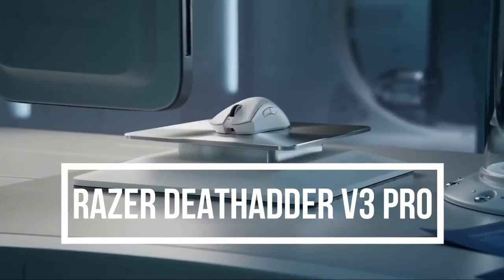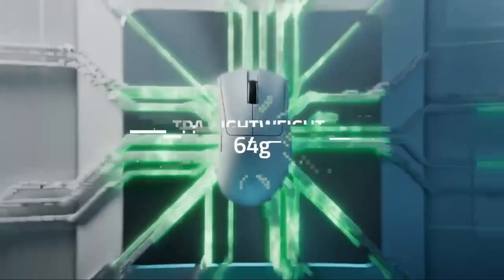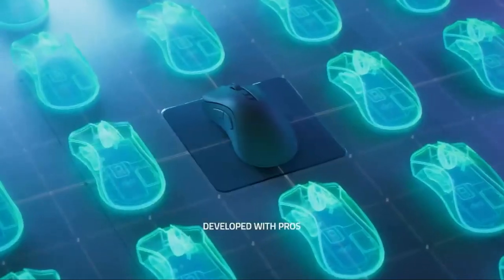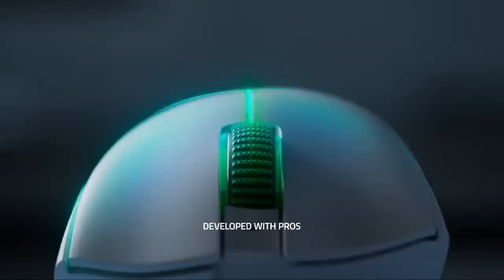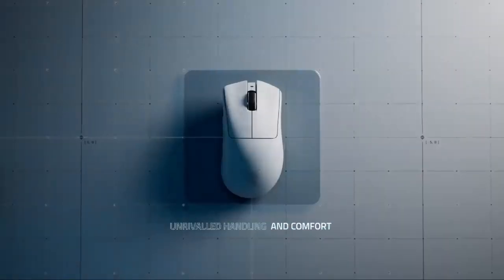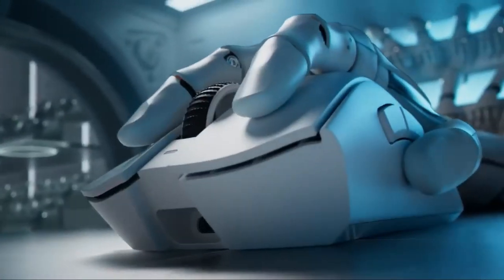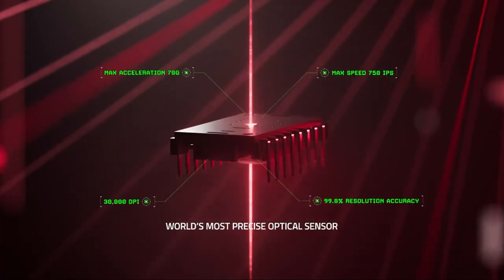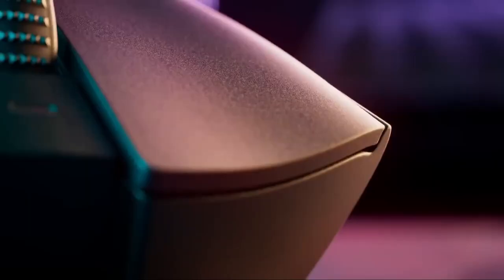Razer Deathadder V3 Pro. The Razer Deathadder V3 Pro has a sleek and ergonomic design that fits comfortably in the hand. It is made of durable plastic with a matte finish and features a rubberized texture on the sides for improved grip. The mouse weighs 88g and measures 127mm x 61.7mm x 42.7mm.